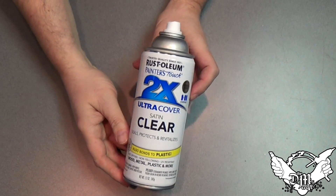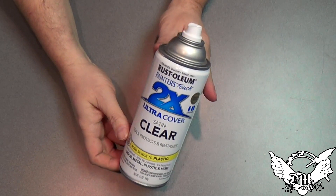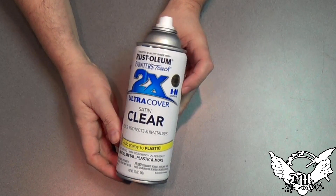Now I'm going to spray paint it with a satin clear and let that dry. That's all there is to that step.